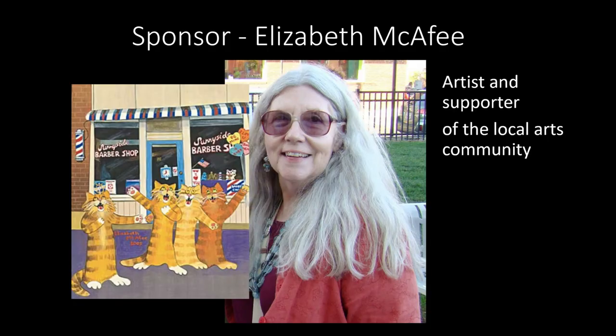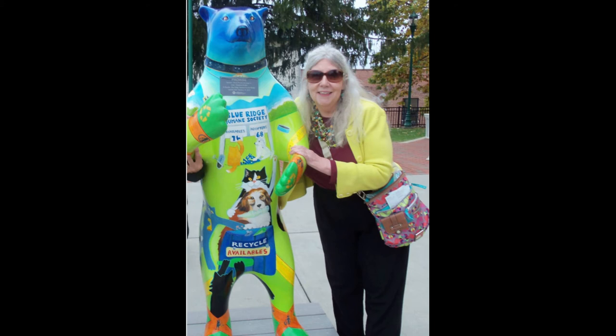I'm here today with Elizabeth McAfee. Elizabeth is both an artist and a sponsor of a banner in this year's Artscape. Elizabeth, tell us a little bit about why you decided to sponsor a banner this year. I have taken part in the Artscape Banner program for several years. One year I did have a banner of my own, and I've sponsored a couple of other banners since then. It's a wonderful project to get artwork out in public spaces where people who are just passing by have the opportunity to see the kind of artwork being produced in our area.